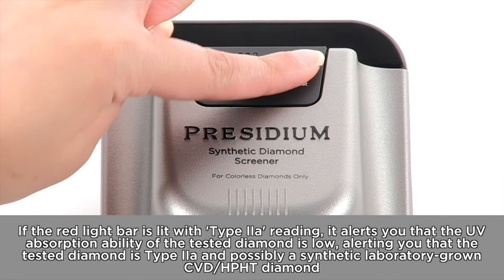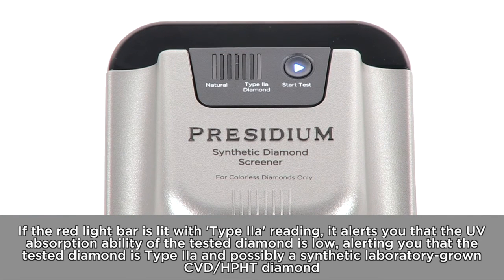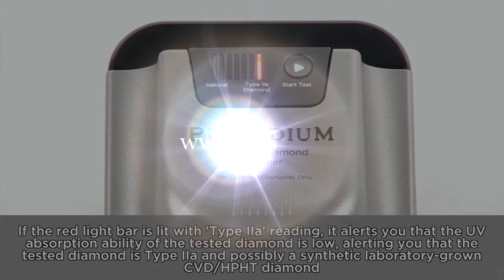If the red light bar is lit with a Type 2A reading, it indicates the UV absorption ability of the tested diamond is low, alerting you that the tested diamond is Type 2A and possibly a synthetic laboratory-grown CVD or HPHT diamond.